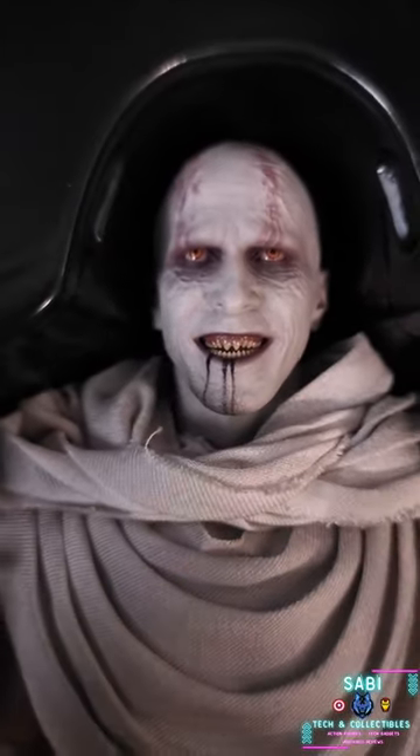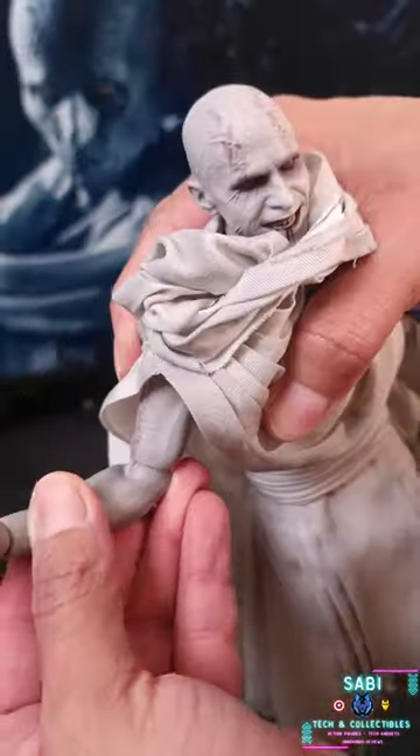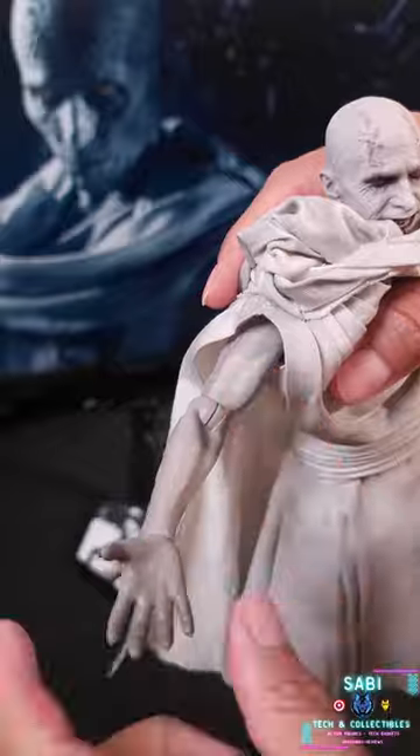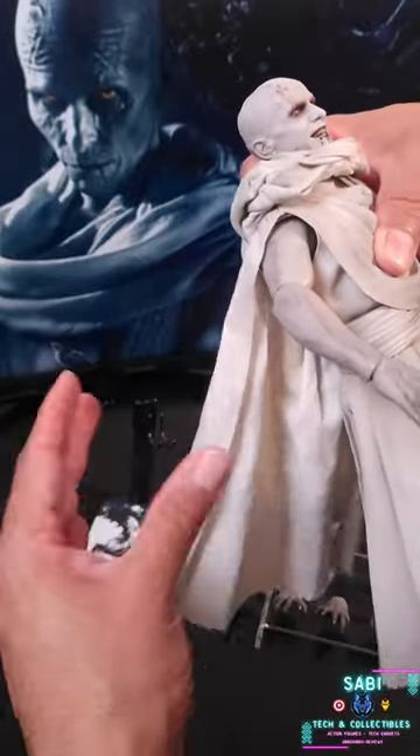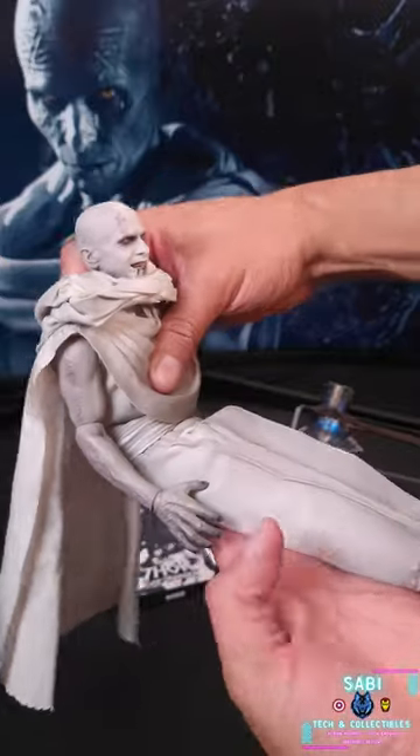The head sculpt is magnificent, but I didn't like those curvy joints in his arms. The cape is not wired either, but it possesses great mobility overall.